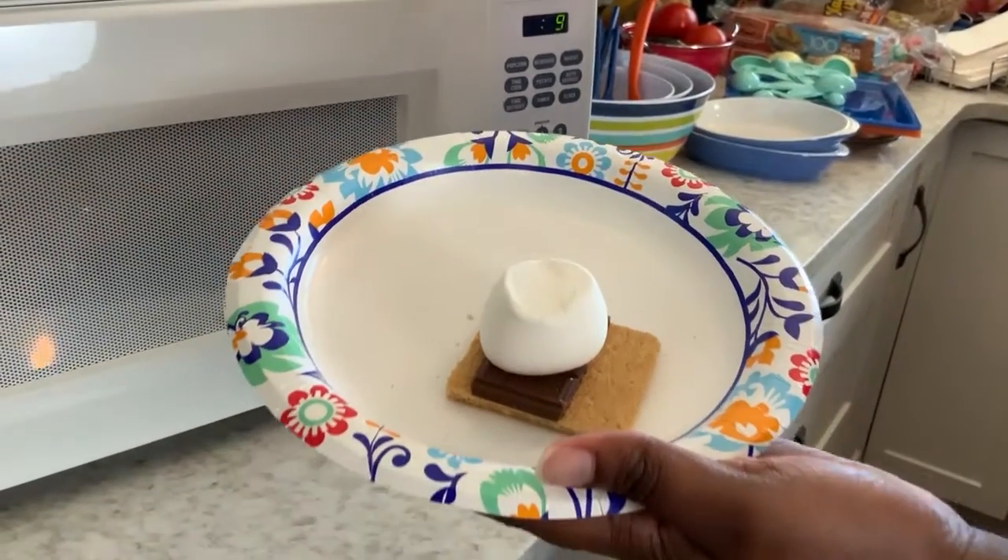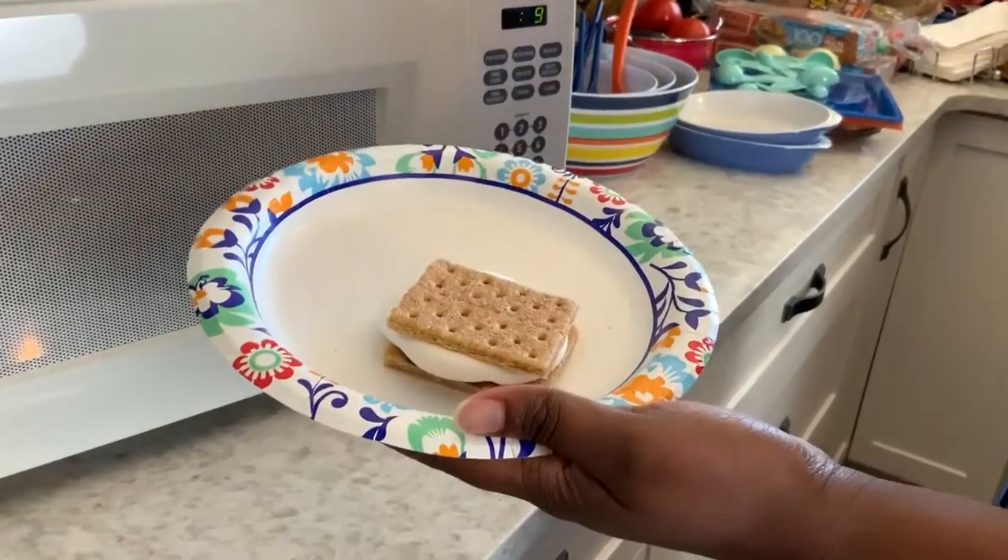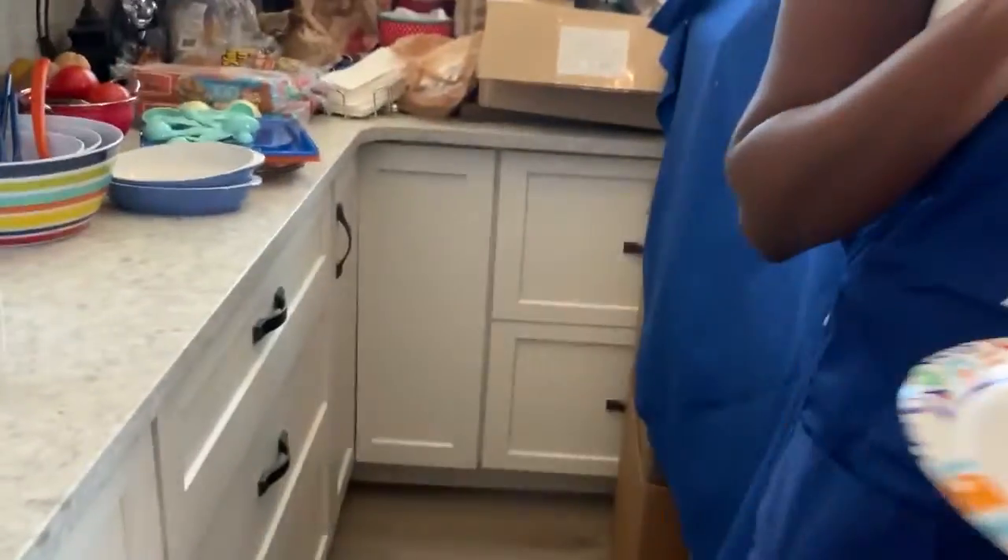What happens if you leave it in and it just keeps getting bigger? It'll explode. Or the marshmallow will get super hard and it will hurt your teeth — I've learned that the hard way.